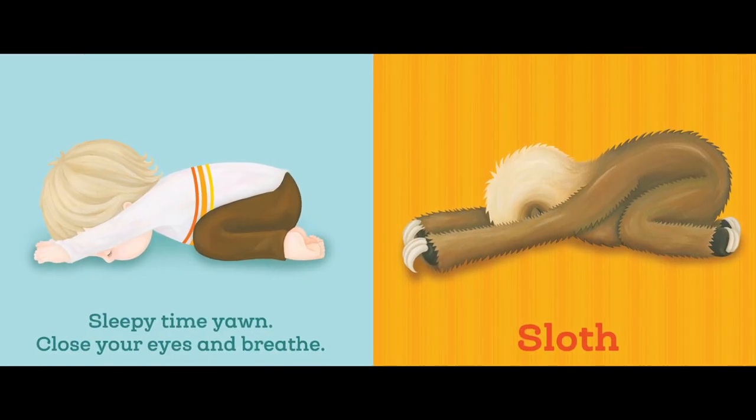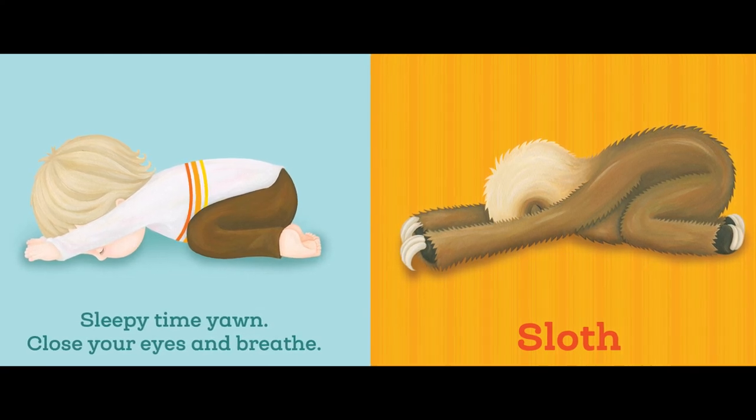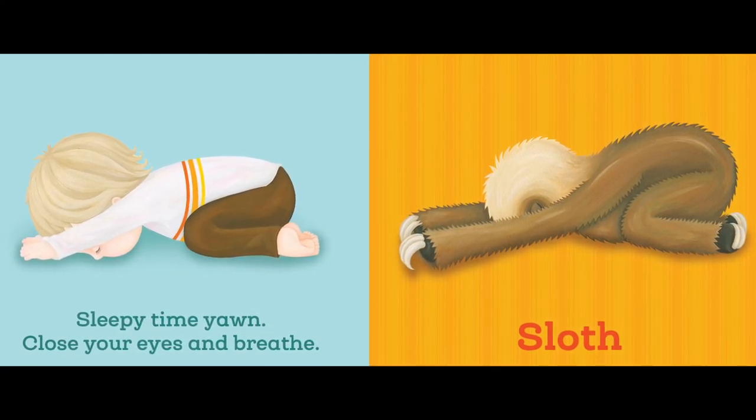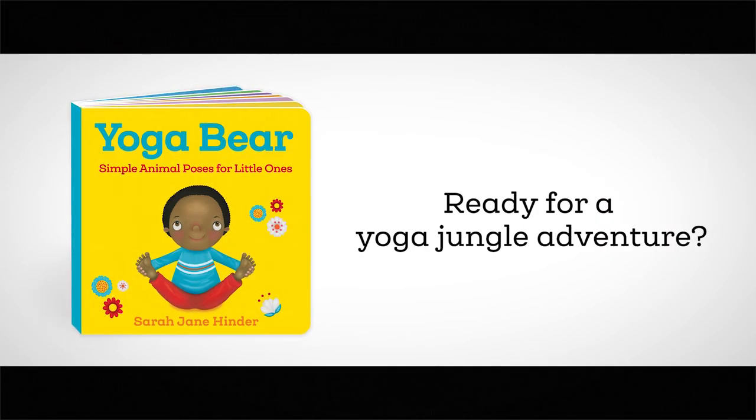Sleepy time — yawn, close your eyes and breathe. Sloth.